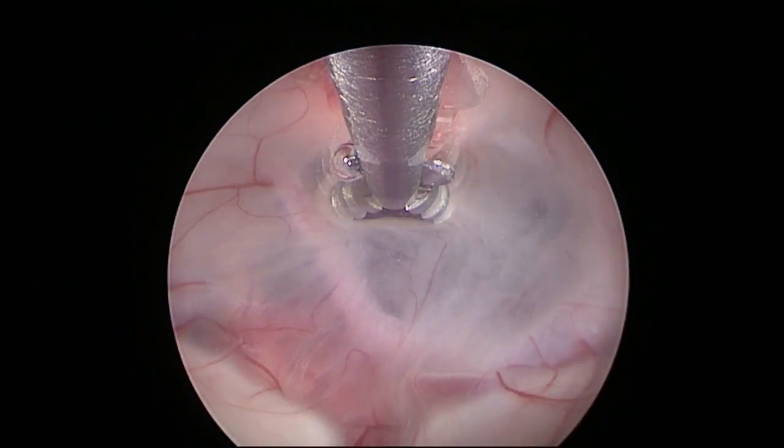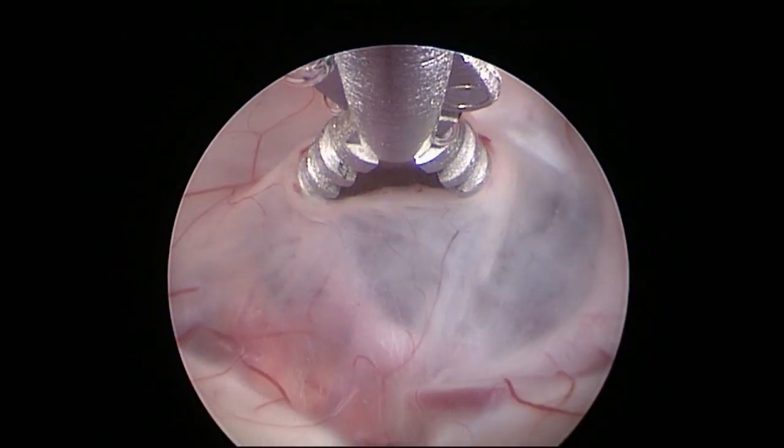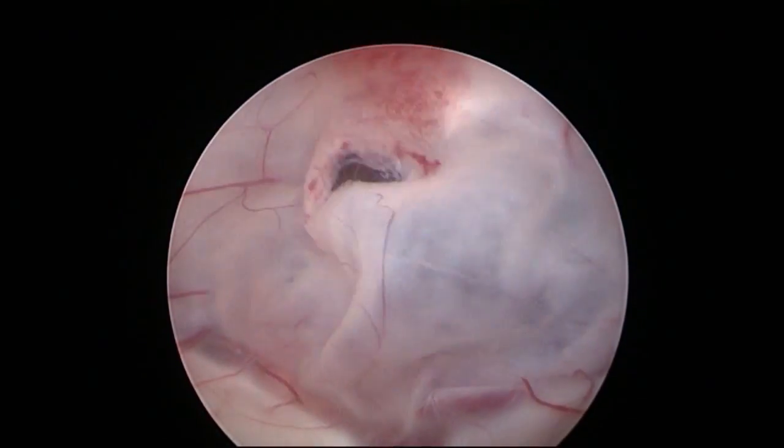The floor of the ventricle is initially perforated on the midline, exactly behind the clivus using the DEC forceps.